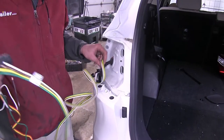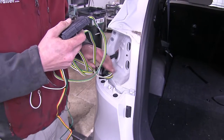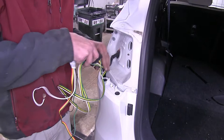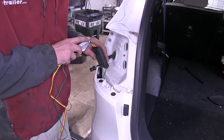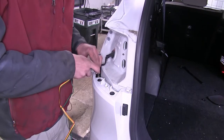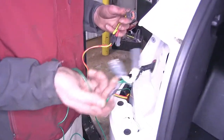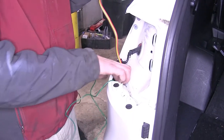Now we'll take our four-pole flat end and drop it down behind our bumper cover here on the driver's side, feed it down through, and do the same with the module box. We have both of our connectors sticking out. We'll drop down the one that has the green wire, leaving the one with the yellow wire exposed.